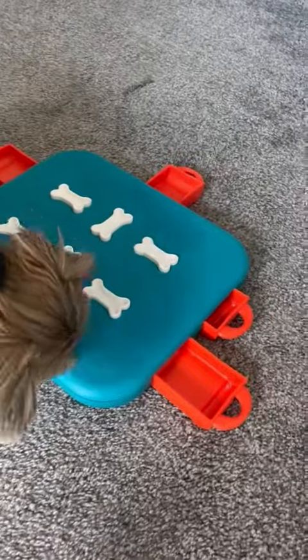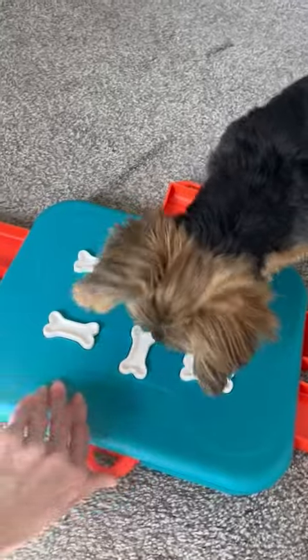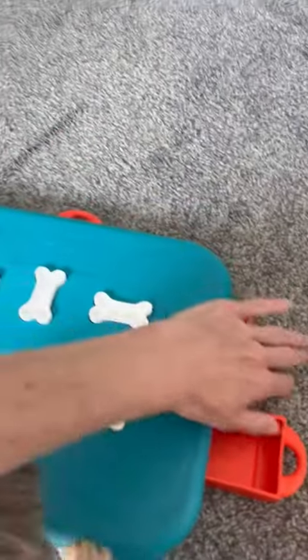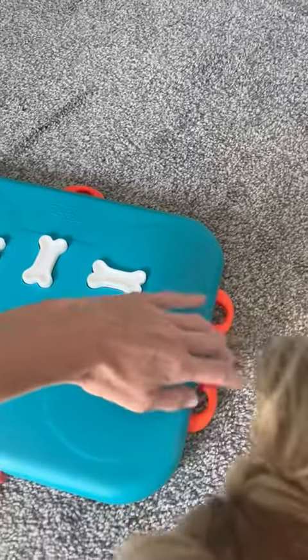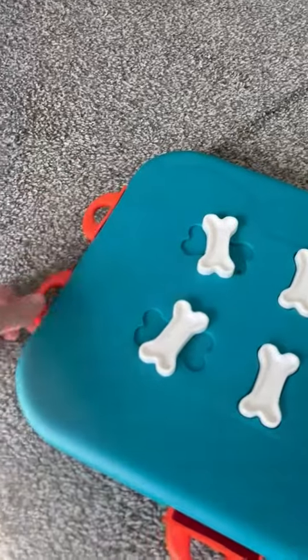So how this puzzle works is you put a treat in each of the drawers and then you close it. At the first level you can let the dog just open the drawer as is, but then if you want to go to a more advanced level, which is what Sadie was doing, you twist the bone.